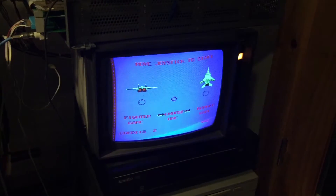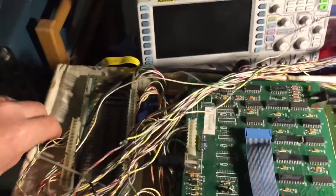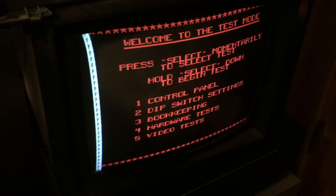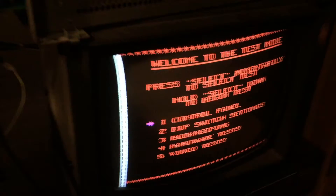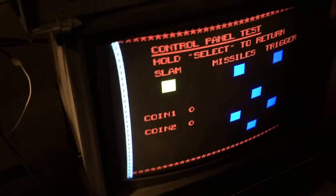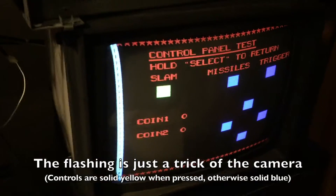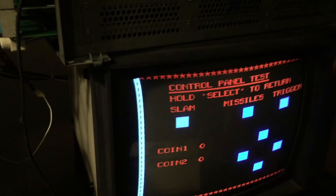Note that test mode works fine with the slam switch disconnected. In test mode, if you go to control panel, you'll notice that all the other buttons are blue but the slam switch is yellow — that's because the slam switch has to be held down. If it's not connected, it's going to look blue like all the other ones. Slam should definitely not be blue; it should be yellow.